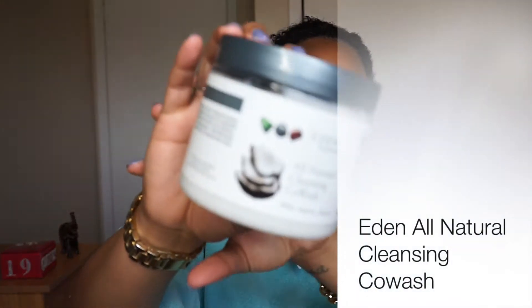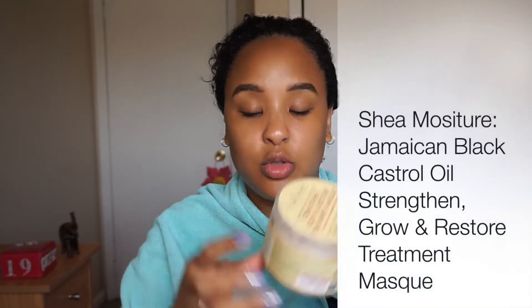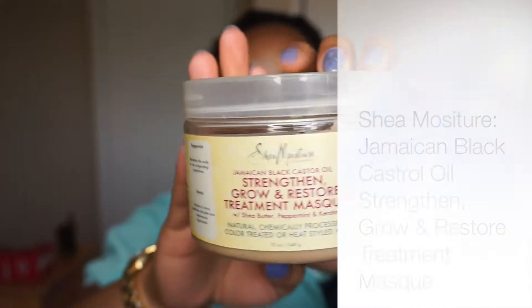Hey guys, welcome back to my channel. Today I'm going to do a video on how I do my wash day. I'm not the best at hair but I've gotten a few questions on it so I'm going to show you what I do. I've already washed and deep-conditioned my hair. I used the Even All-Natural cleansing co-wash — it's so gentle and soft, it feels like conditioner but literally takes everything out. For my deep conditioner I use the Shea Moisture Strength Grow and Restore treatment mask, which is so thick and gets all my strands moisturized.